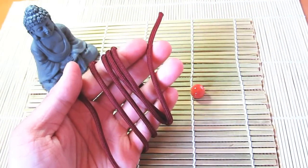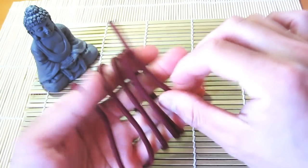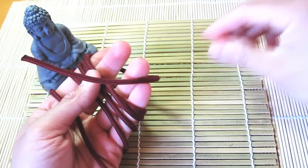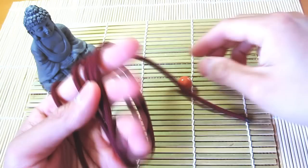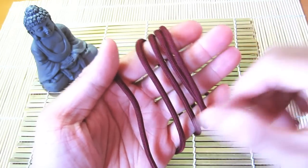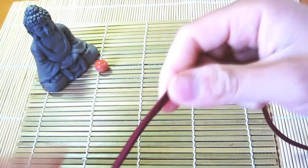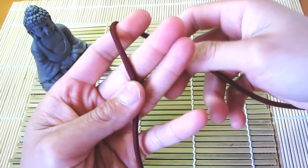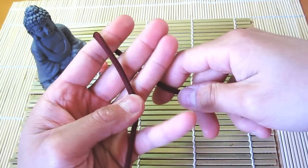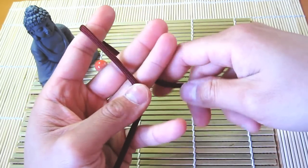I've got my paracord here — about four feet of burgundy — and a plain old marble, nothing special. The easiest way I found to tie this knot is to use your fingers as a bit of a jig. Some people build little jigs out of pieces of wood, but you can do this with your hands. If you're tying a smaller monkey's fist, you can just use your first three fingers.